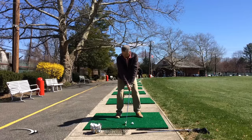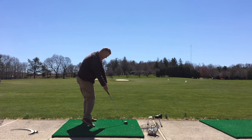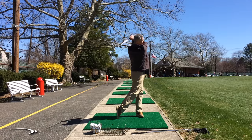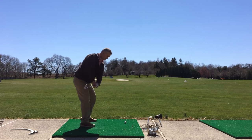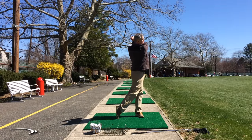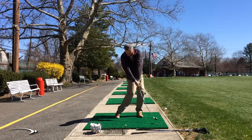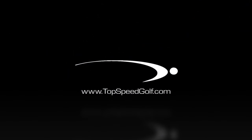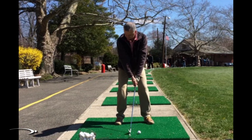Welcome back to Top Speed Golf. Today we're going to take a look at one of the students of the website. He's got a lot of great motions in his golf swing but is struggling a little bit with distance, swinging about 99 miles an hour on average with the driver and not getting consistency from day in to day out. We're going to talk about a couple things he can do to get more consistency and improve his speed.